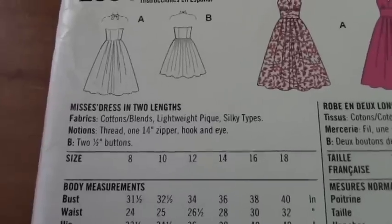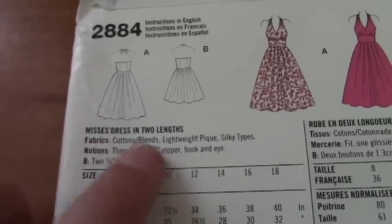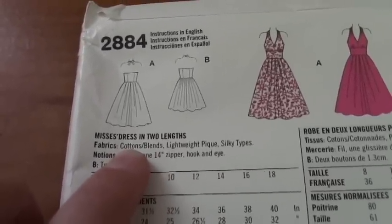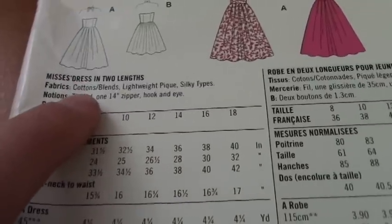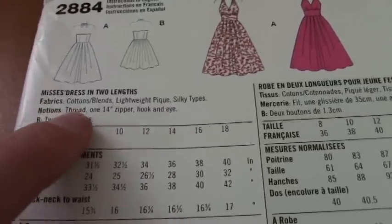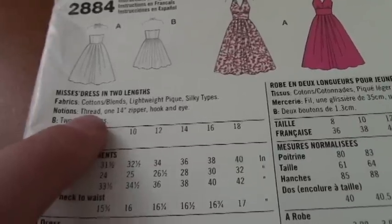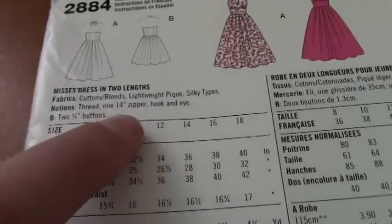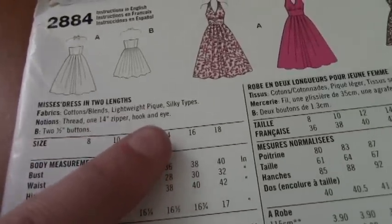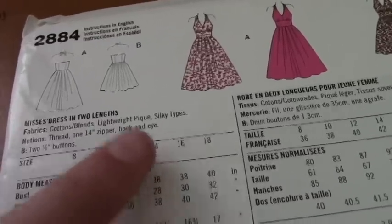Flip your pattern over — on the back is a whole bunch of information you're going to need. Starting at the top, it will tell you what type of fabrics it recommends. I recommend a cotton or cotton blend if this is your first time sewing, as it'll be easiest. I'm doing mine in a cotton Star Wars fabric. You're also going to need thread in a corresponding color and a 14-inch zipper — a fashion zipper that does not come apart at the end — plus a hook and eye at the top.